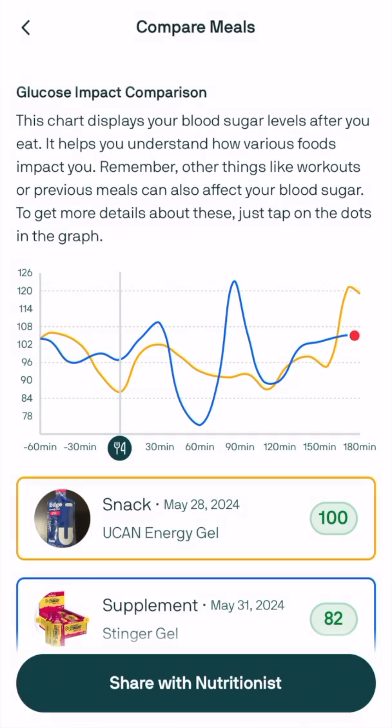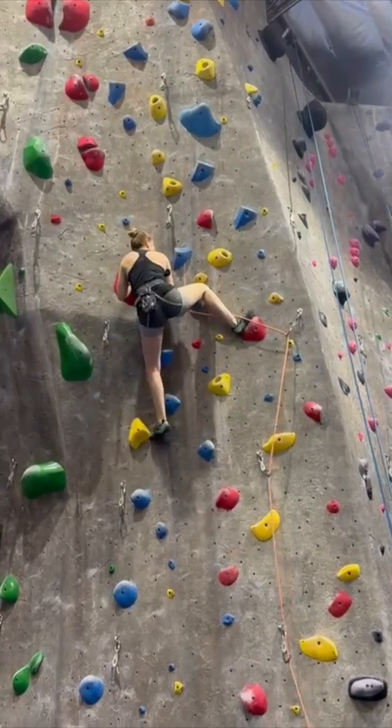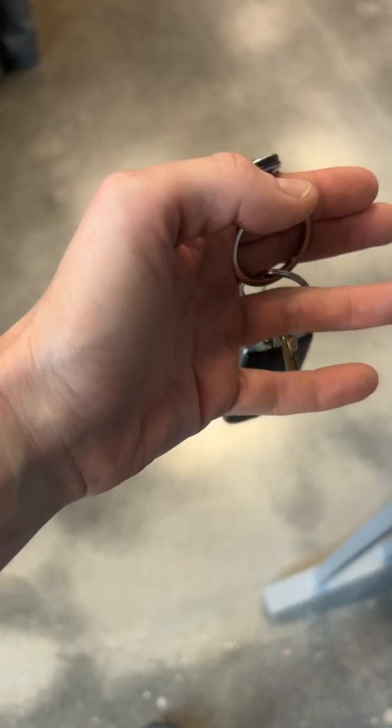I used the meal comparison feature in the NutriSense app to compare the Honey Stinger Gel versus the UCAN Edge Energy Gel as well as the Goo Liquid Energy. The Honey Stinger Gel didn't spike my glucose, but it did give me a glucose crash, and then it started to come back on its own after a bit. I didn't feel like I had much extra energy, and about halfway through my workout my energy levels started to plummet. After my workout I had a substantial crash — I was really cold, I was shaking, I felt depleted and absolutely drained. After my glucose levels started to rise again I was really hungry and craving carbs and sugar.